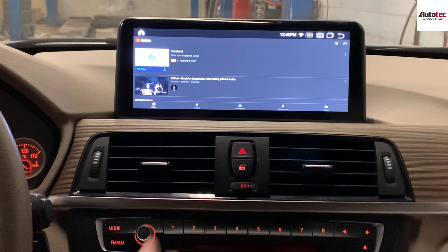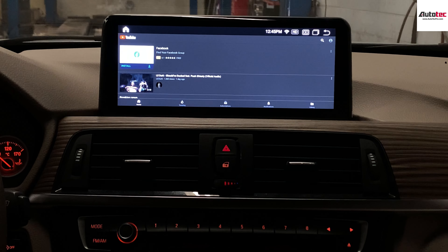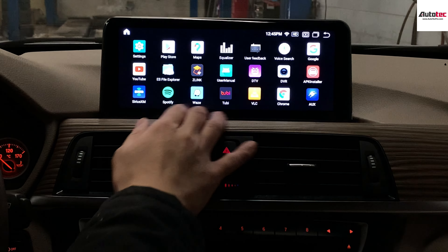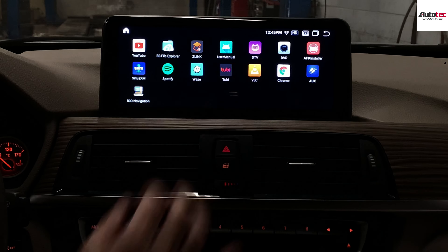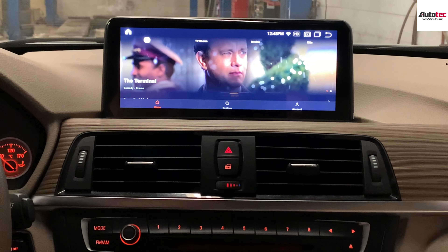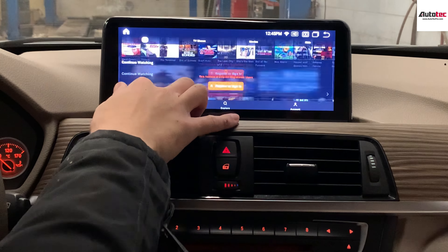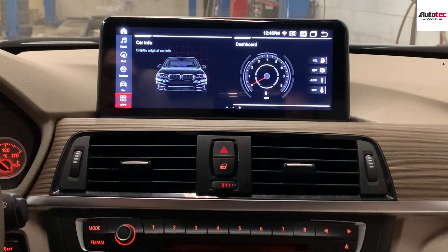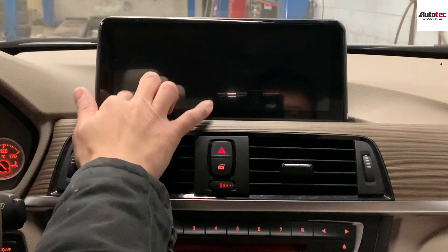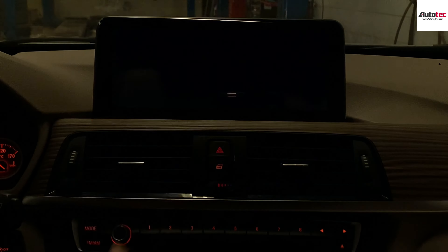This system also comes with YouTube — you can watch YouTube here and it's very smooth, supporting high-definition playback. Other than that, it also supports apps like Netflix, so you can basically watch movies here. You can also watch video while in motion.